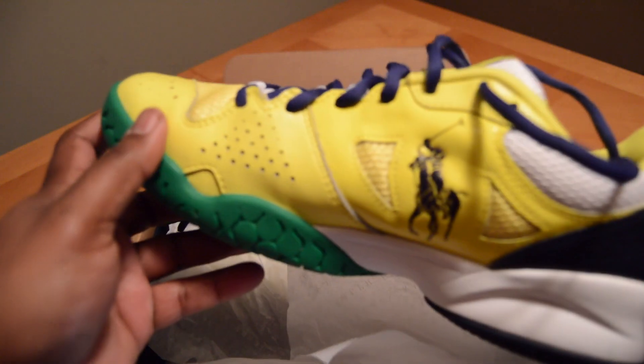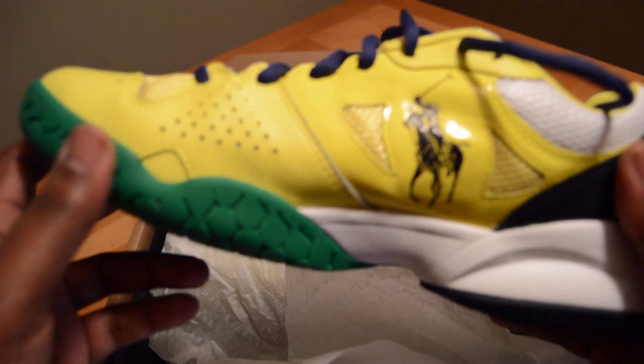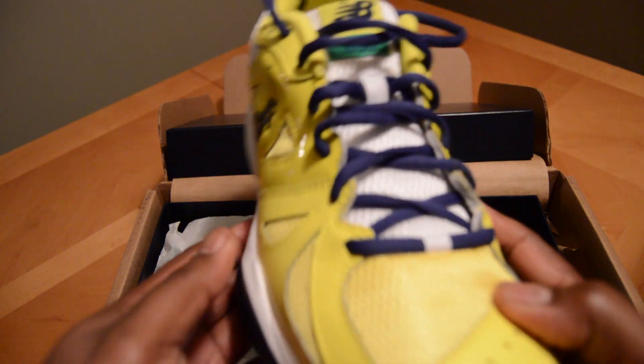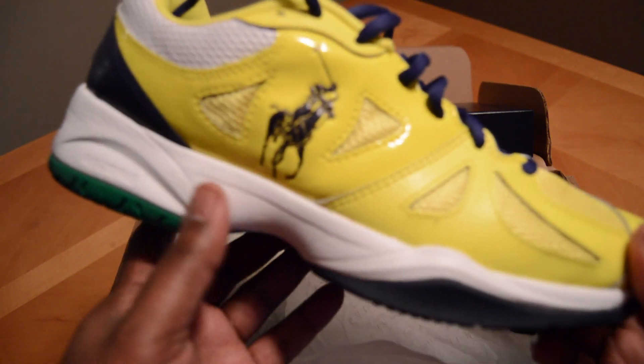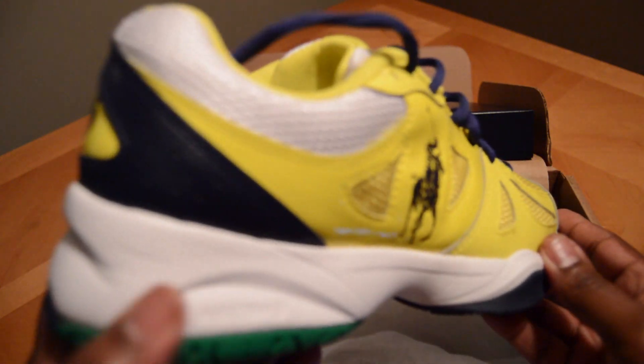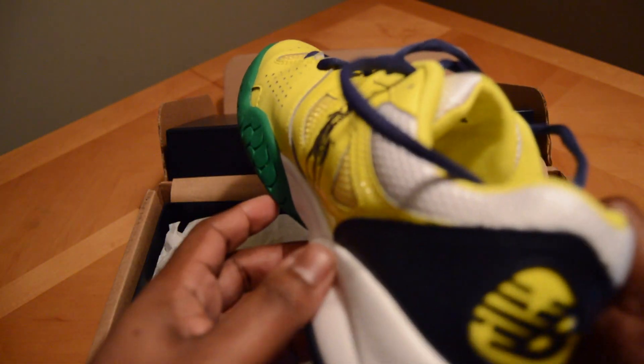This is truly an awesome sneaker. I haven't seen many of these being worn, and I haven't worn them yet — I may or may not wear them. But again, it's a limited edition and I thought it was really cool when this shoe came out.